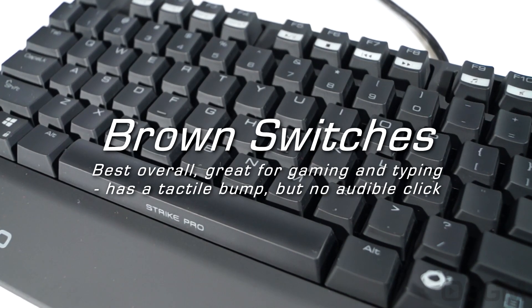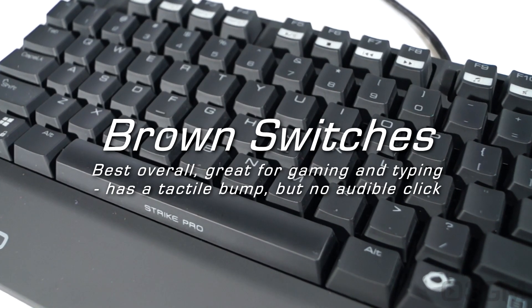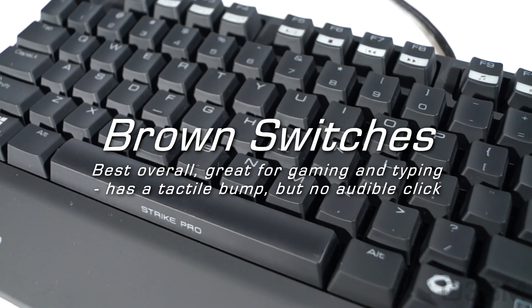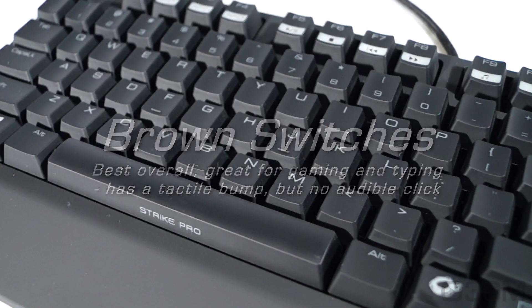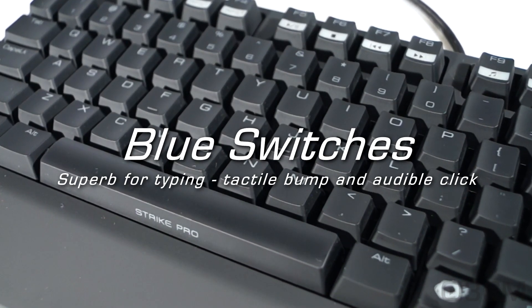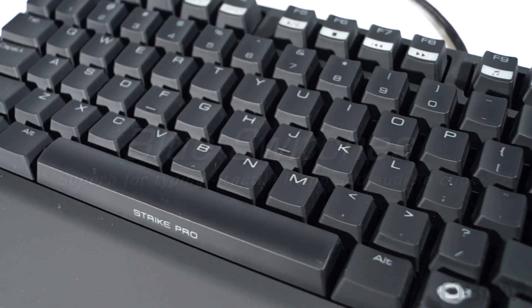Brown switches are the best overall. They're great for gaming and for typing. They have a tactile bump, but no audible click. The blue switches are superb for typing. They have a tactile bump and audible click.